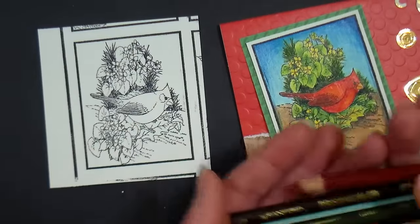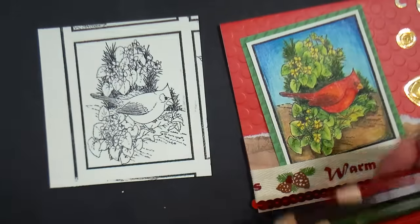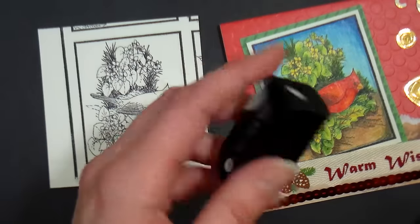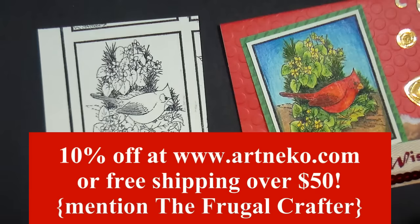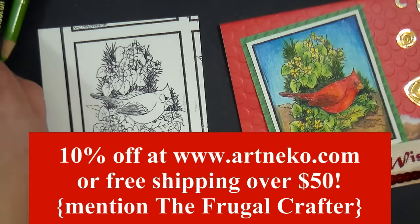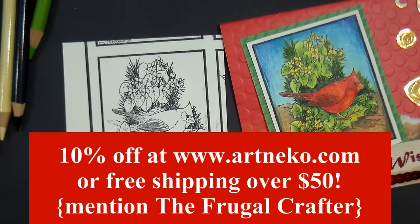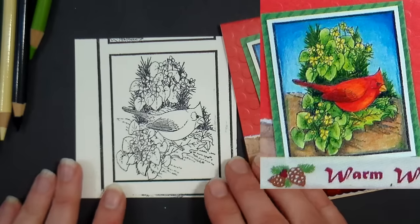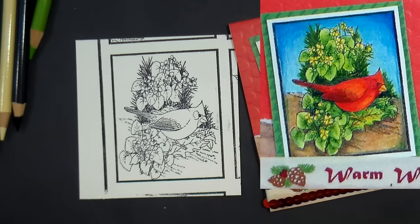I am using an assortment of Prismacolor colored pencils — you can use whatever you want. Make sure you have a handheld sharpener nearby. Artneco has a special for all of my Stamp School viewers: just mention the Frugal Crafter and you can get free shipping or a percentage off your order. Check out the video description for the details — you'll get whichever discount is greater.